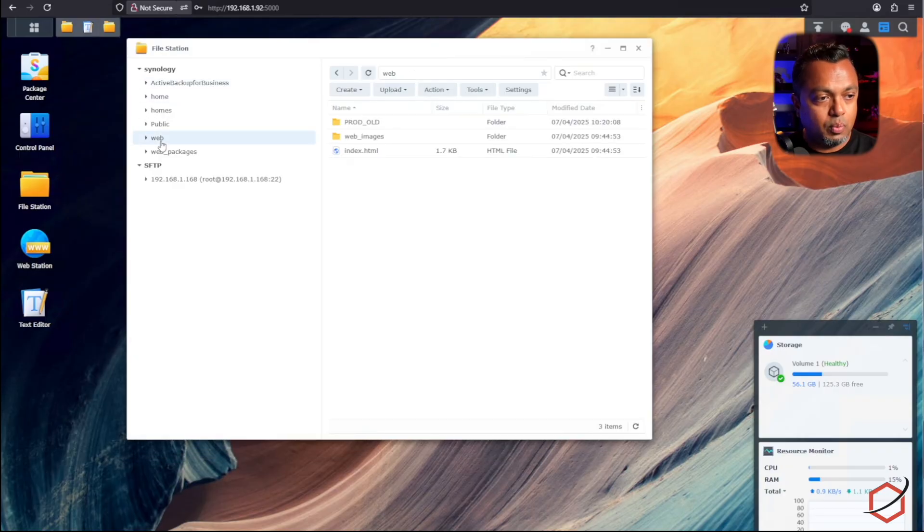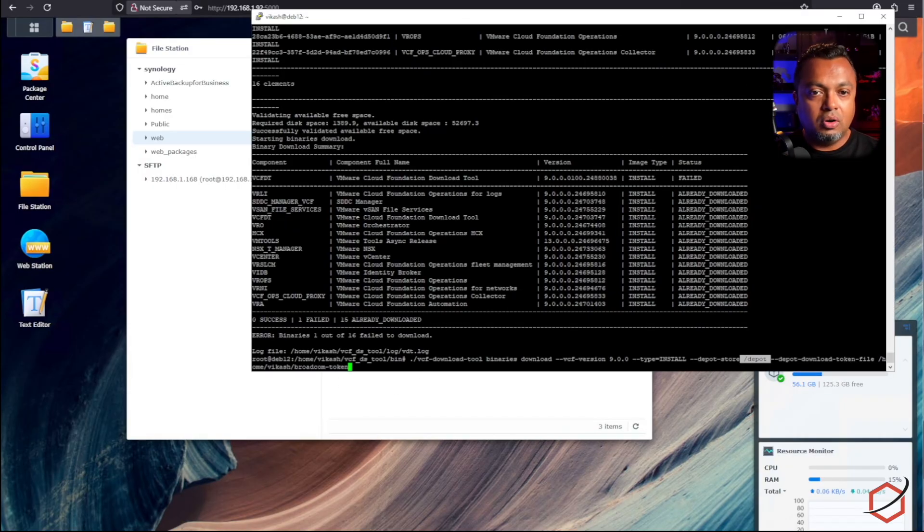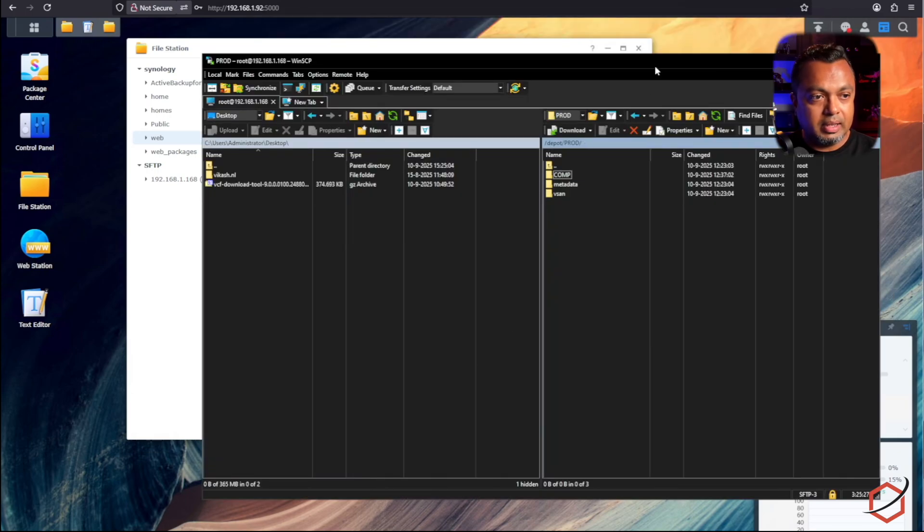Your Synology is now a web server. If you open File Station you will see there is a 'web' directory — this is the folder where we have to copy over the content from the intermediate Ubuntu machine. That is the folder where I downloaded all those binaries. Let's go back to WinSCP — I am in the '/depot/prod' folder, and the content of the 'prod' folder needs to go into the Web Station directory.